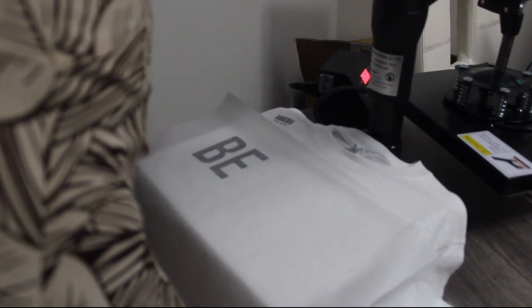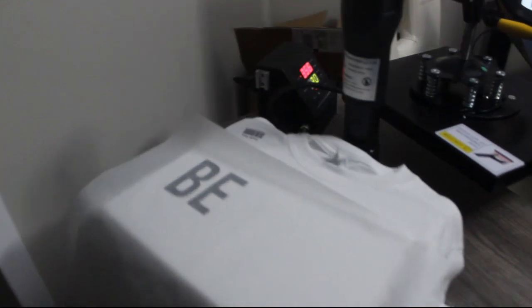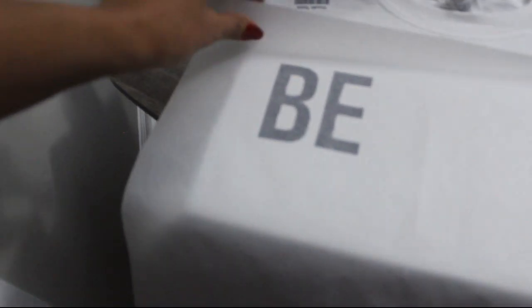I tried doing just two letters at first to see how it turns out. Let's peel the parchment paper off to see if the letters are glued to my t-shirt. That looks pretty good! I'm gonna go ahead and set up the rest of the letters.